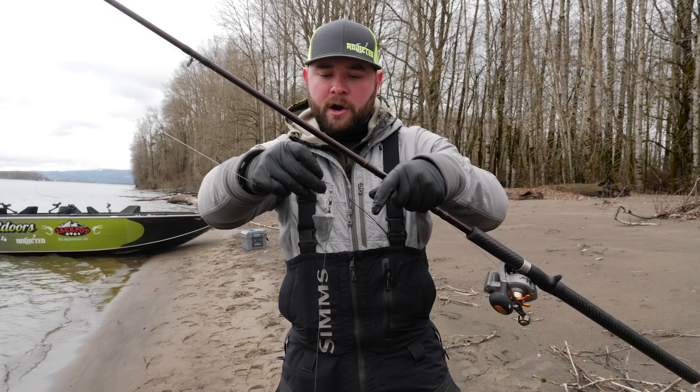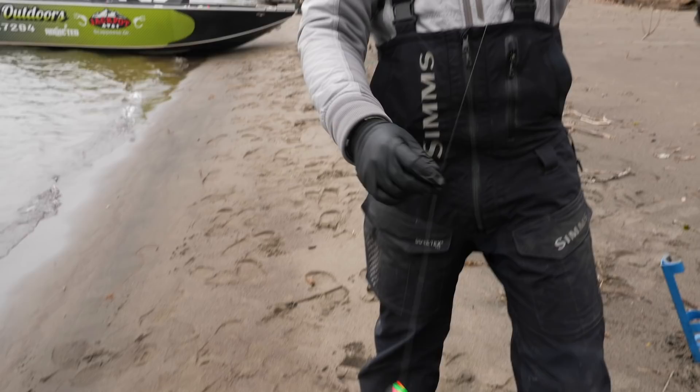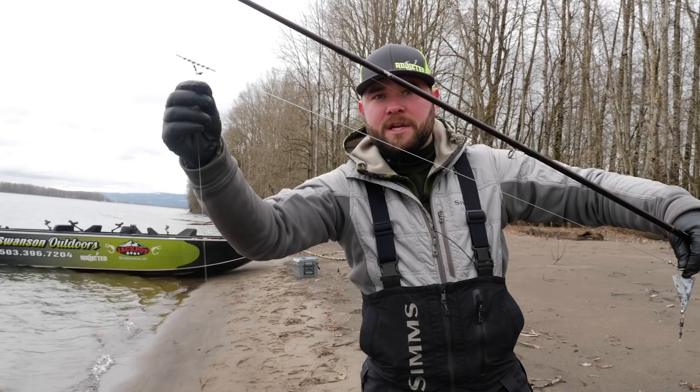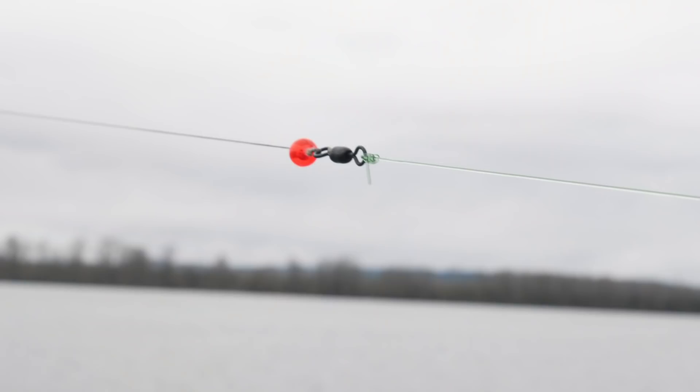As you can see, I have my spreader bar connected to my weight and to my bottom spin-and-glow. Going up, I have my middle spin-and-glow on a bead chain with a snap swivel, and when I cast it out that snap swivel will spin freely on the bead chain and not get tangled up at all.